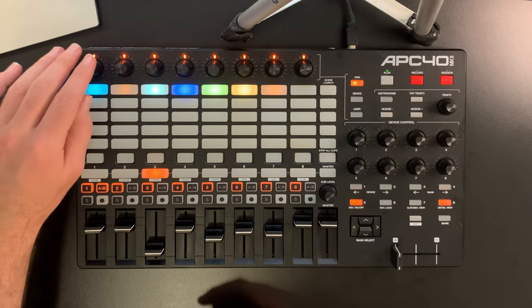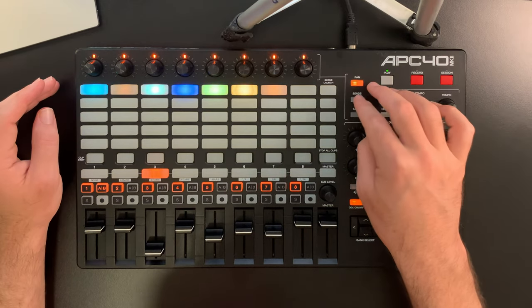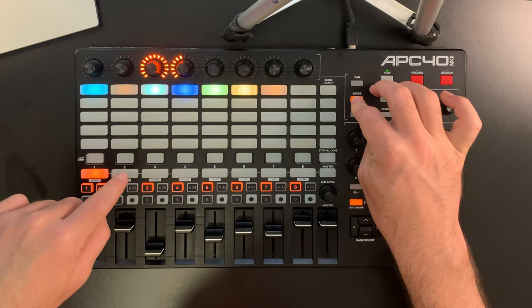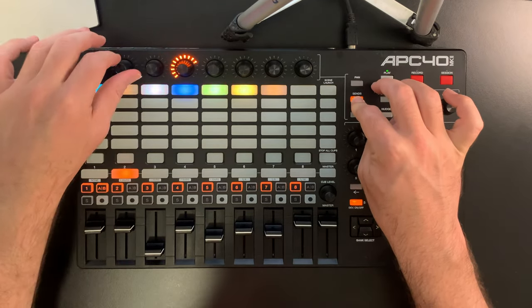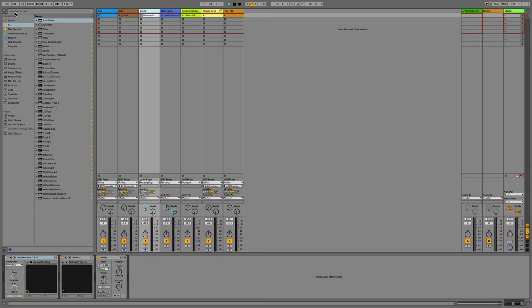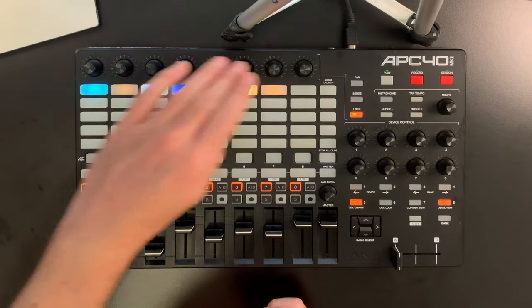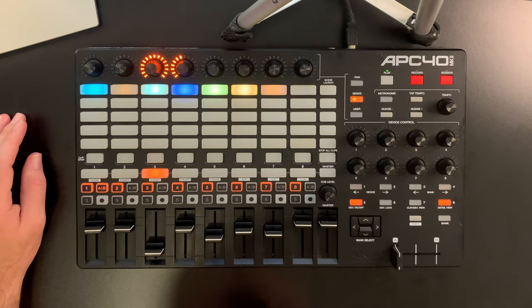There are dials at the top with different functions. Right now they're set to panning. You can set them to sends with this button, and if you hold this button you can select send A, B, and C. I only have A and B here, but you can change them like this. And then there's a user button — these are user-assignable with the MIDI learn function in Live. I mainly use them for sends.